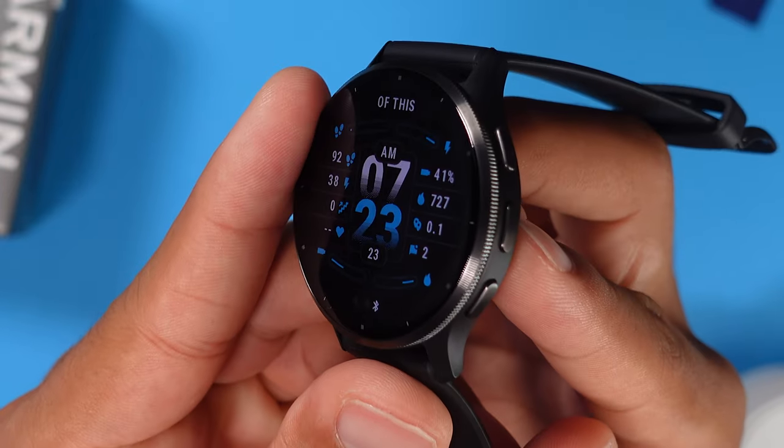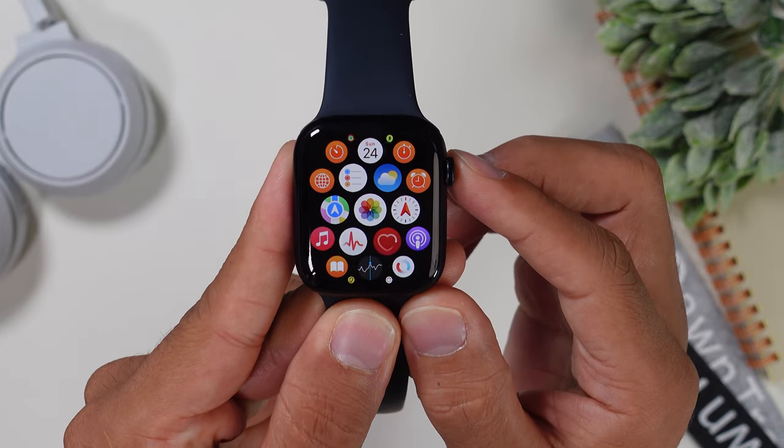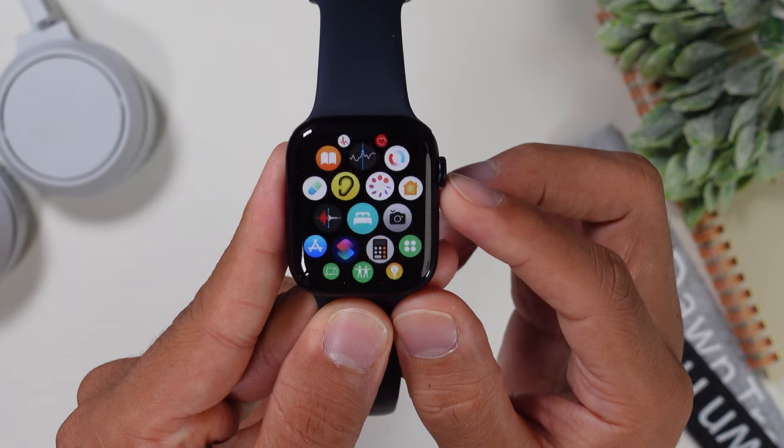I got two great smartwatches for you today. I have the new Garmin Venue 3 and the even newer Apple Watch Series 9, and today we will check out which one is the better smartwatch. First up, let's start with the battery life.